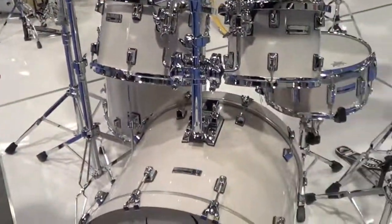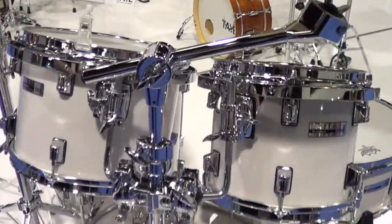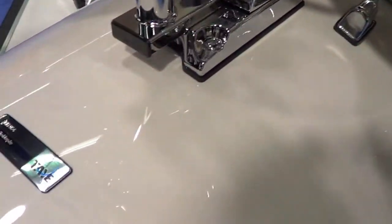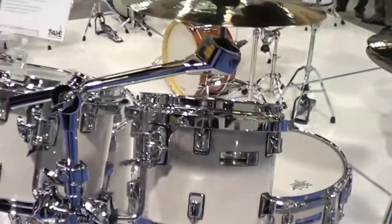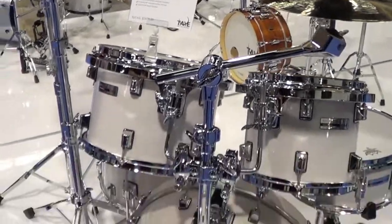For Studio Maple, we didn't change anything this year. The theory is: if it's not broken, don't fix it. We did add this brand new color, which is transparent white — you're actually seeing the wood grain coming through the white stain and the clear gloss. This is a brand new color that's been very well received this year, with a great amount of orders for that.